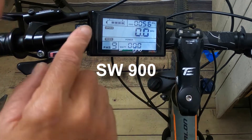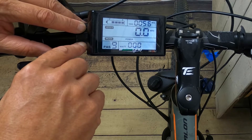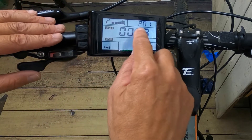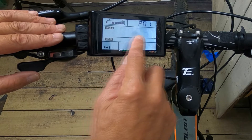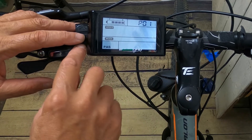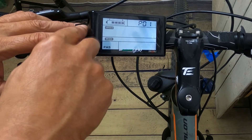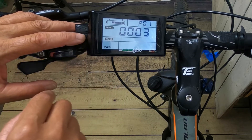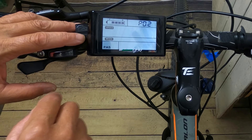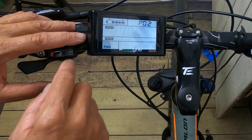To get into the bike's parameters, just like with the S830, press the up and down arrow keys at the same time for about three seconds and that will get you in. You can then navigate the parameters using the M key or middle key. P1 is your display luminance: one is the darkest and three is the brightest. P2 is kilometers versus mileage: zero is for kilometers, one is for miles.